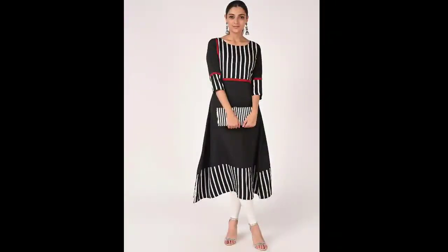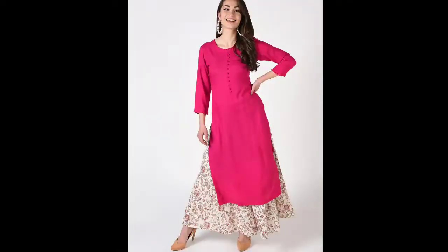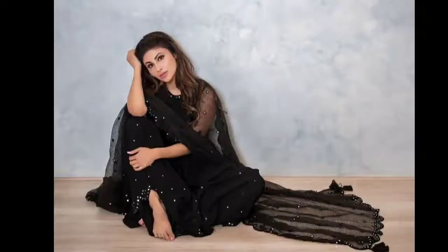This is also a lining suit and it comes with legging. You can see in these videos we have taken a lot of plazos because now the plazos trend is running — you can see plazos and simple girls'-type suits here, which looks very beautiful.